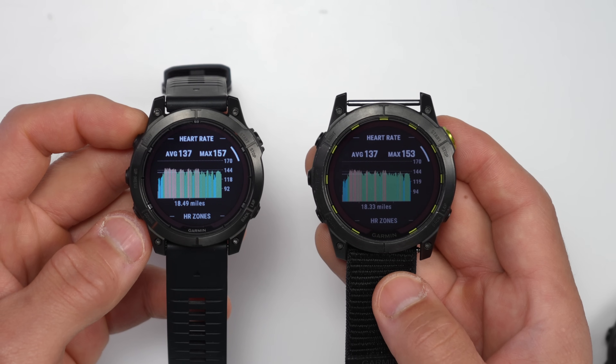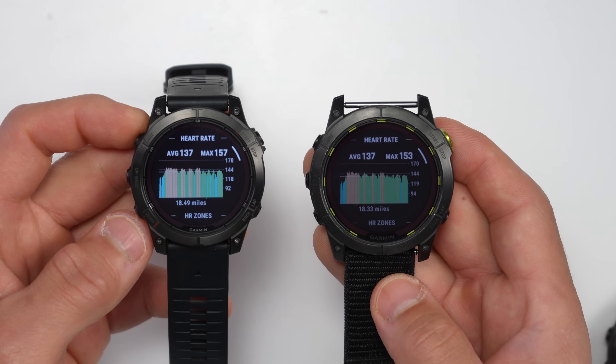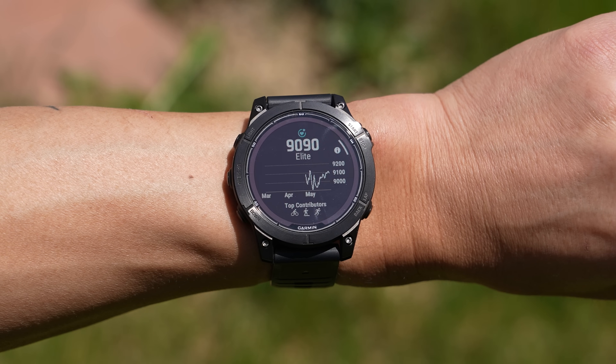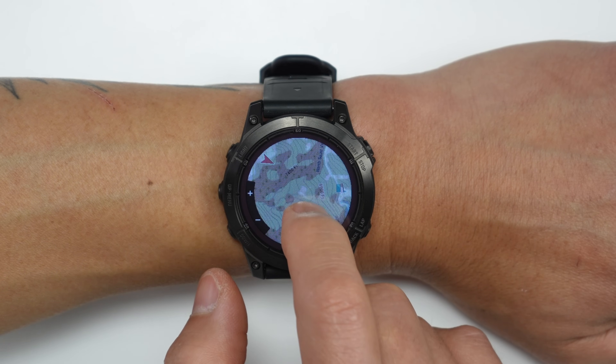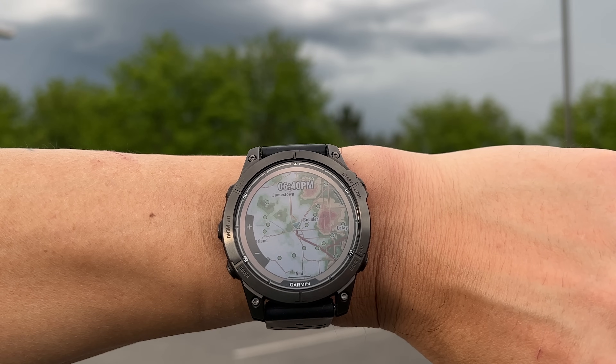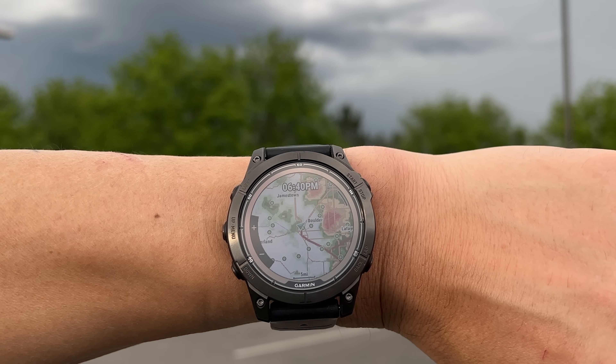They've also upgraded the memory and pixel display with something that's a lot brighter and has a lot more contrast. There's also new training feedback with new hill score and endurance score metrics, new shaded relief map overlays, and weather map overlays for stuff like rain, cloud cover, and wind.